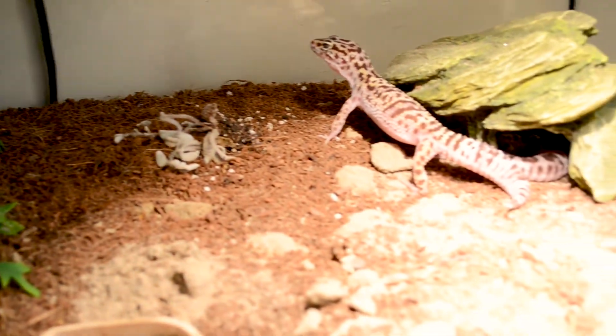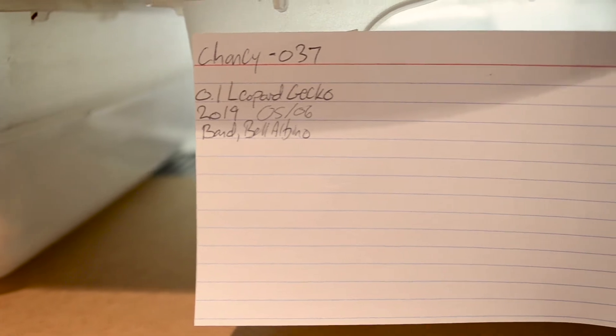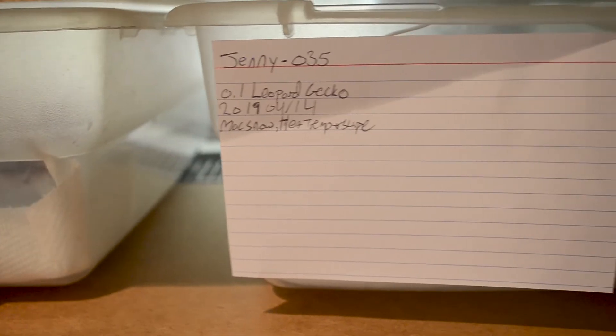Keep good records. You'll see on mine I've got cue cards. It has their name, their number, what animal they are — leopard gecko. The notation is: 0.1 means female, 1.0 means male, 1.1 would be one male and one female. Then the date they were laid, the date they were hatched, and their morph. Just keep good records — you can keep feeding records as well.